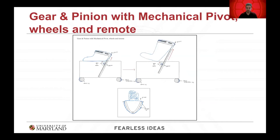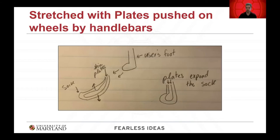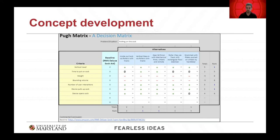The third concept is a gear and pinion mechanical pivot, where flanges on the bottom open the top of the sock, and a gear and pinion mechanism moves the sock up the leg of the user. The fourth concept is roller clips, where the sock is rolled up and the user places their toe into the sock, which then unrolls as they step in. The fifth concept is a thin plates design, where the user pulls the sock over two thin plates, the plates expand, the user puts their foot in, and then slides the sock and foot out of the plates.